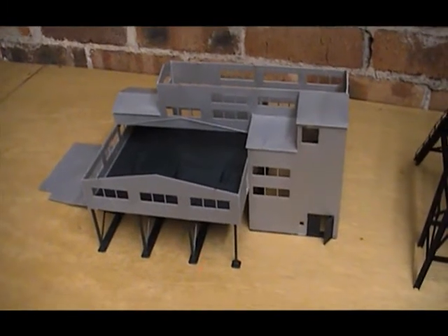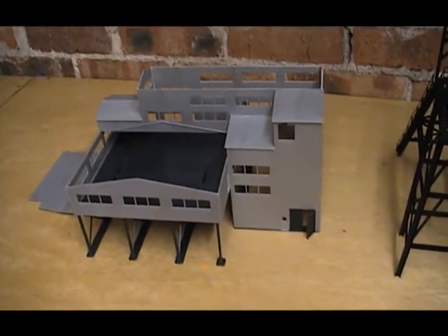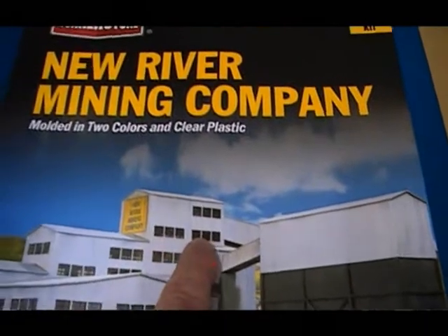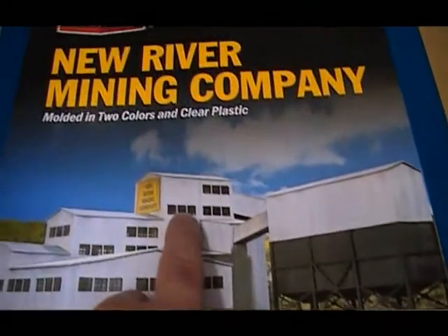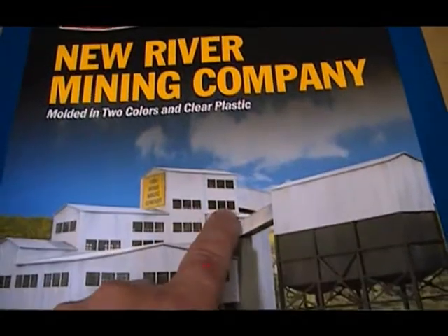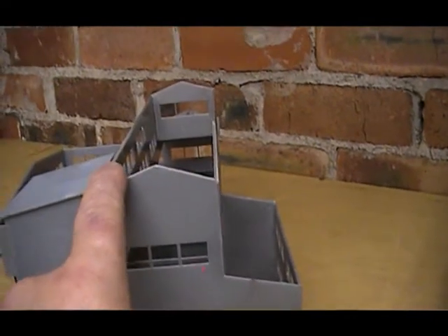I wasn't really sure whether I was going to be able to do that, so I thought I'd buy the New River Mining Company kit and use that with a few modifications. What I noticed was that I didn't really like the high section at the top — most of the colliery screens I've looked at weren't as high as what this building would be. I found an American Model Railroader guy online who had converted one of these kits to leave the top section off, with step-by-step instructions on how he did it.